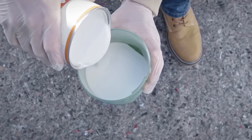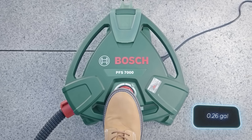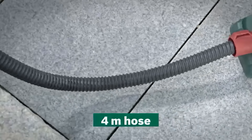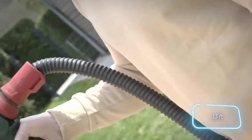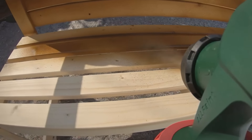This device works great with varnish and comes with two containers that hold a liter each. Plus, the 4-meter hose gives you lots of mobility. This product is quite interesting and costs $367.